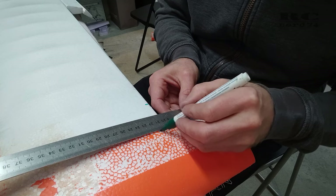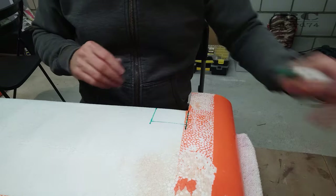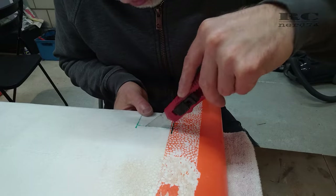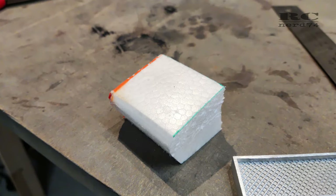The next step was to draw the cut lines into the wing to make the opening for the horn. I cut the openings with a hobby knife. The hole created by cutting the opening into the wing I closed with some foam that I cut off the wing, to later close that hole and make the wing look nice and clean.